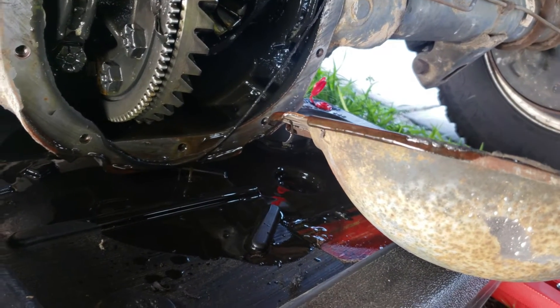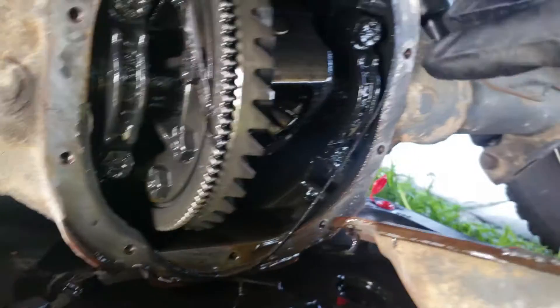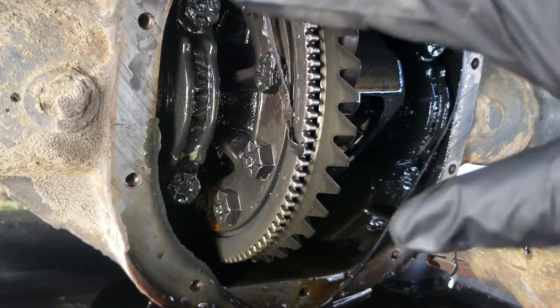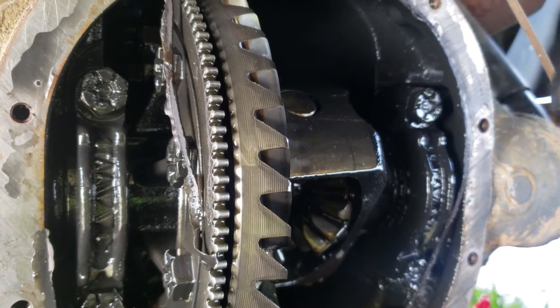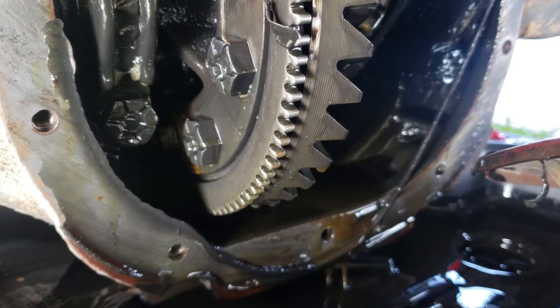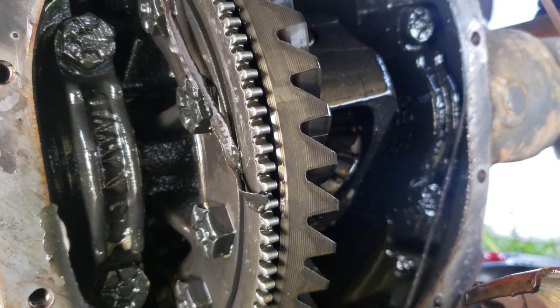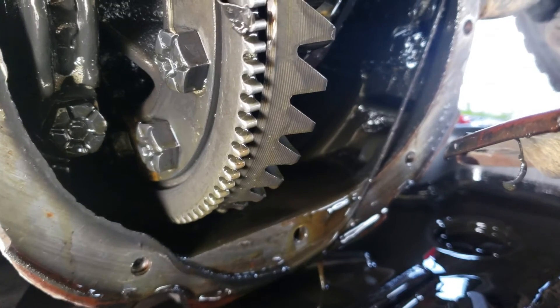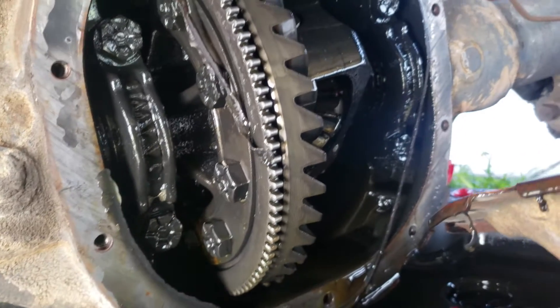We got the differential cover removed. Before cleaning it, I wanted to show you — just by inspecting my spider gears, ring gears, and everything inside — I see no sign of chunking, no metal inside the differential, and the bearings look pretty good. I'm very impressed because this thing has 294,000 miles on it. The last truck I had hit a hundred thousand and the oil was milky from not being taken care of.